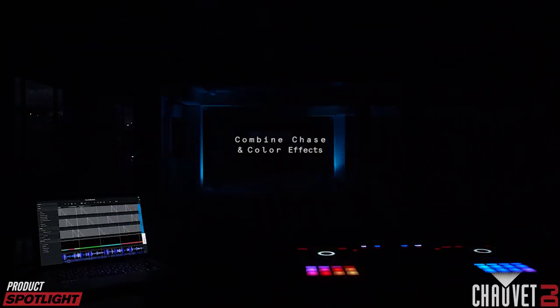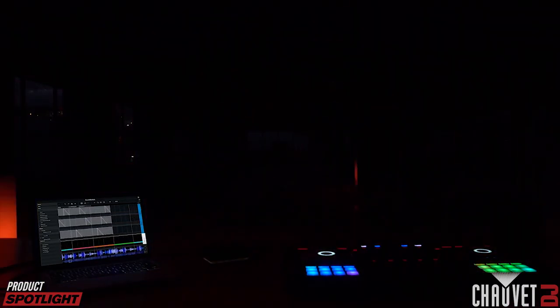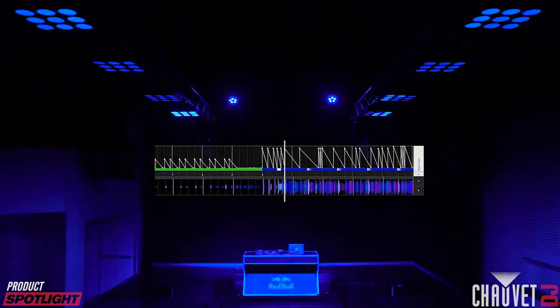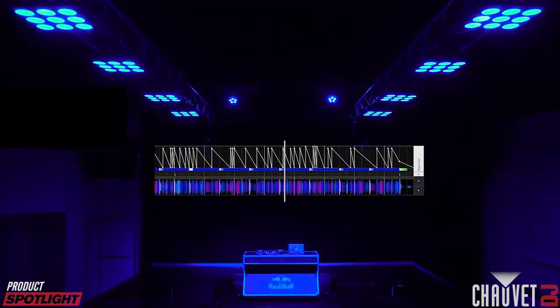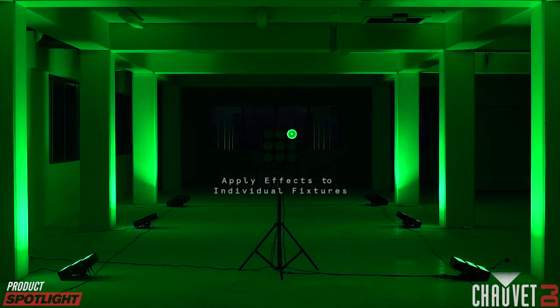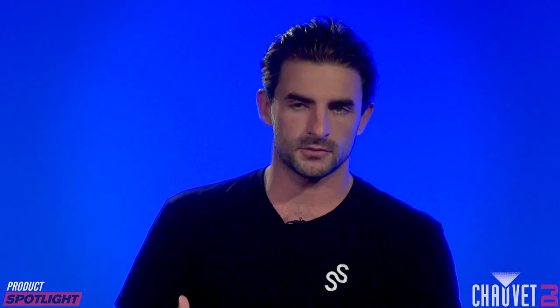SoundSwitch is a way that you can integrate lighting directly into your audio files, so that when you play that back through Serato DJ, the lighting track plays back in sync no matter what you do. It's making life easier for DJs and performers that want to focus on the music but still have a killer light show. At SoundSwitch, we're DJs too, so we understand that lighting is something that can complement your set. The most important part is what's happening on your controller and with the music, so we've made a way that allows you to connect those lighting files directly into the audio.